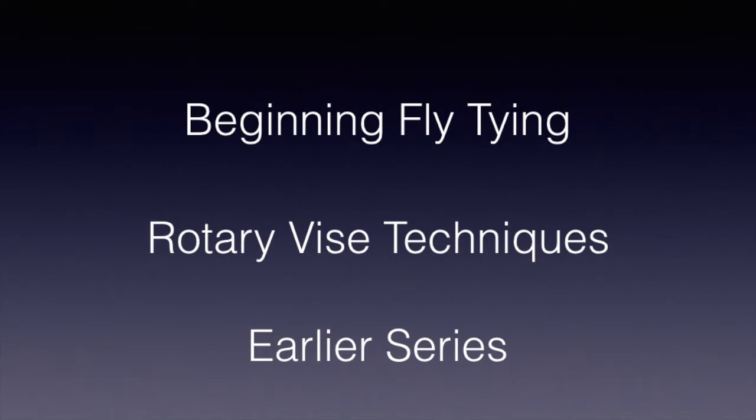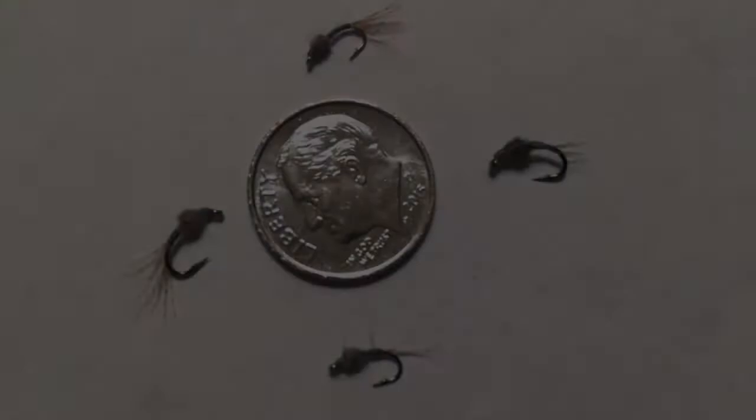So let's tie one. Then we'll discuss how to fish it and when it may be helpful. Incidentally, many of the steps in tying are shown only as still photos, which allow pointing out certain features, but this assumes some fly tying experience. If you need help with any of these steps, don't understand thread kick or other terms I use, please review my series on beginning fly tying, rotary vise techniques, or some of the other series that have had more complete tying videos.